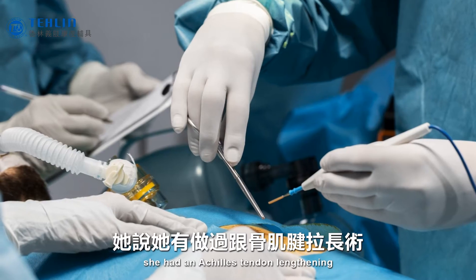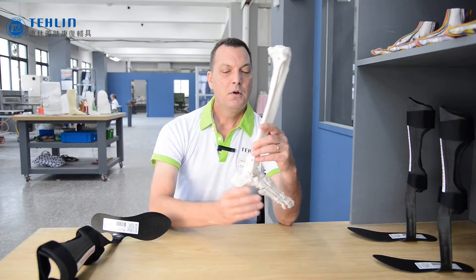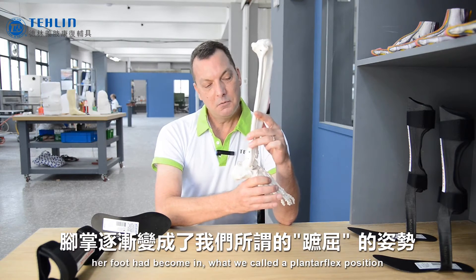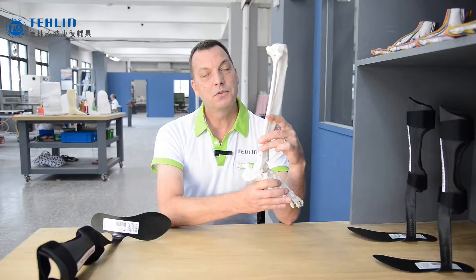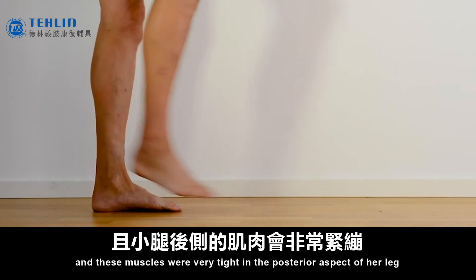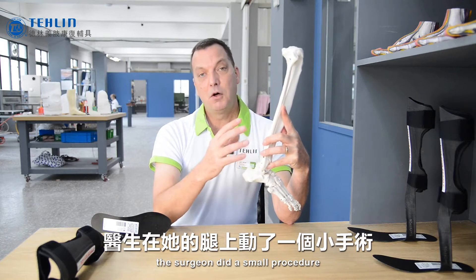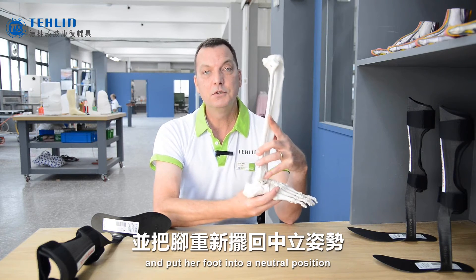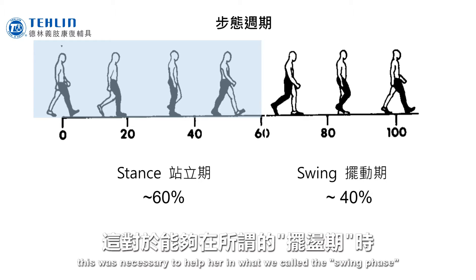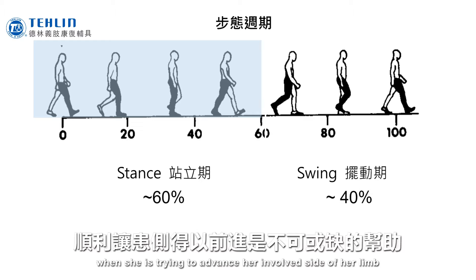The patient that came to see me a couple weeks ago had had an Achilles tendon lengthening. She needed that because over time her foot had become in what we call a plantar flex position, with the toes pointing down, and these muscles were very tight in the posterior aspect of her leg. The surgeon did a small procedure and put her foot into a neutral position. This was necessary to help her through what we call swing phase, when she is trying to advance her involved limb.